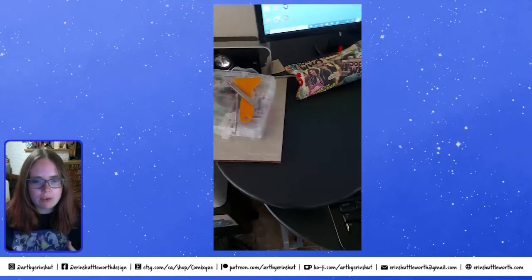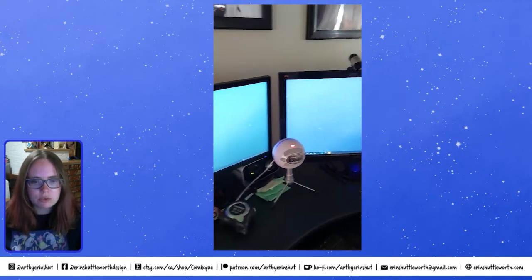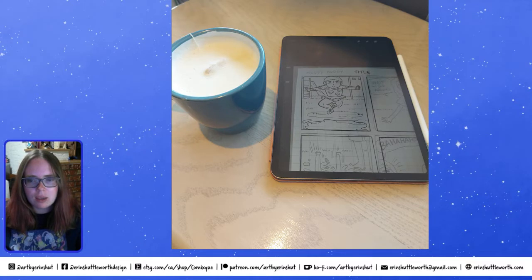I do the bulk of my graphic design work at my computer, and also some illustration, but I've transitioned more to working on my iPad just because it's a lot more flexible on when and where I can work on it.